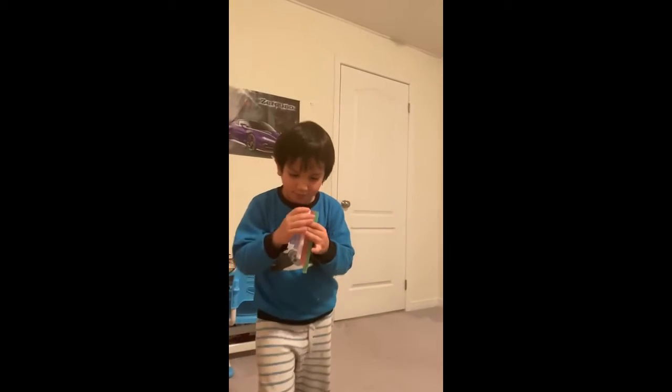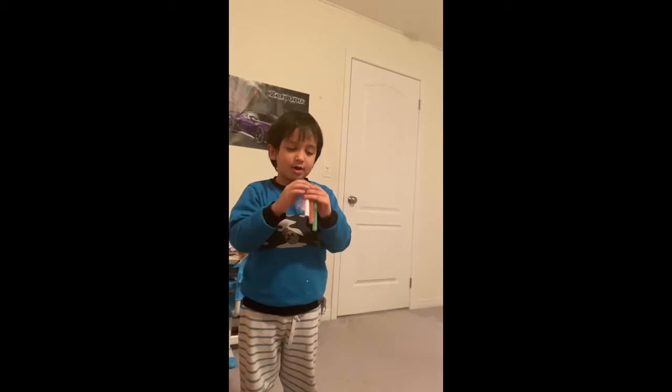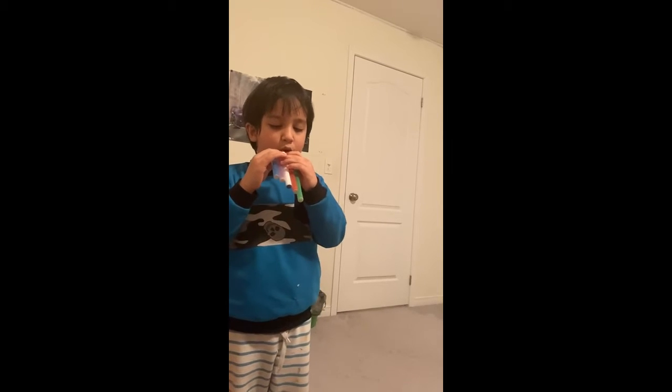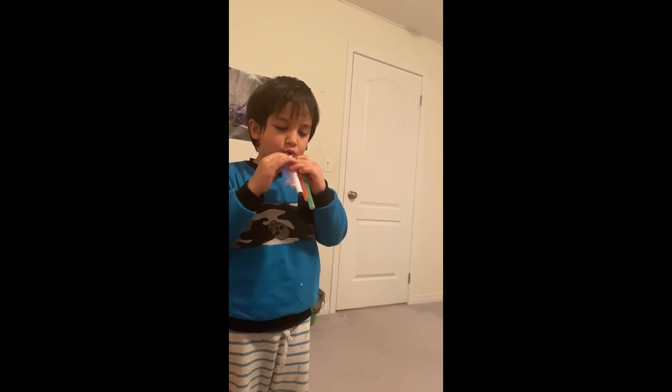Okay, this is how you sing it. Look. Ahem. Ahem. Ahem. Ahem. Thank you.